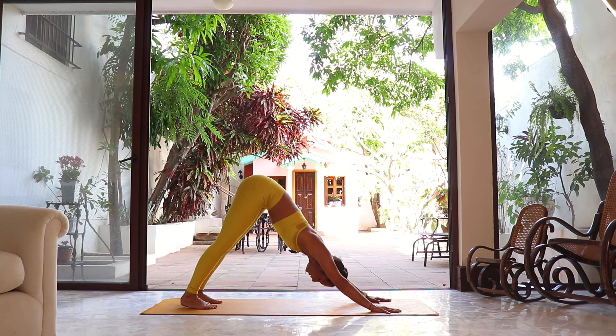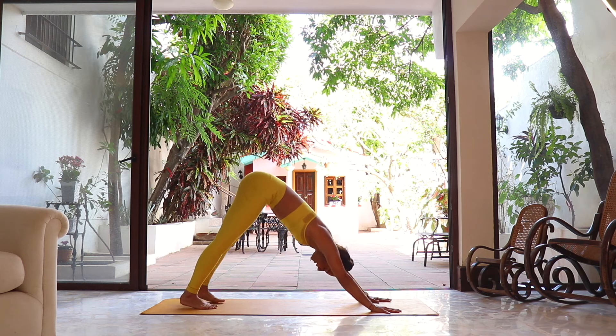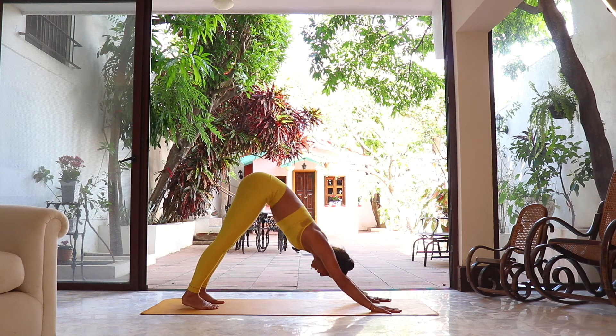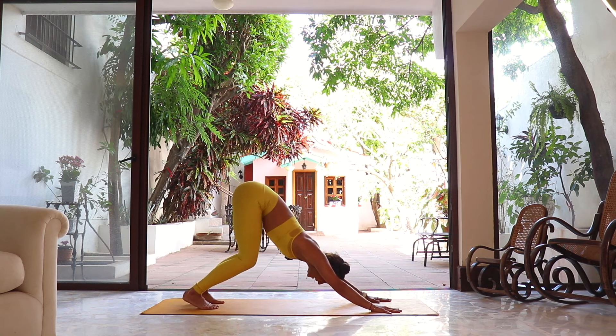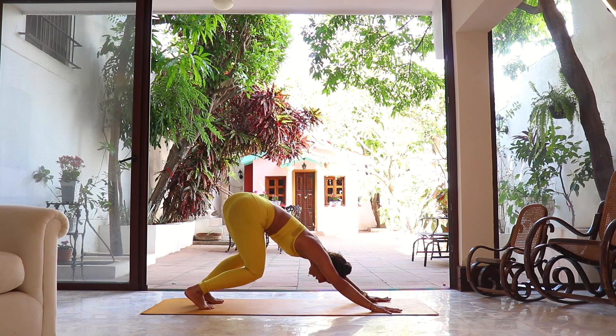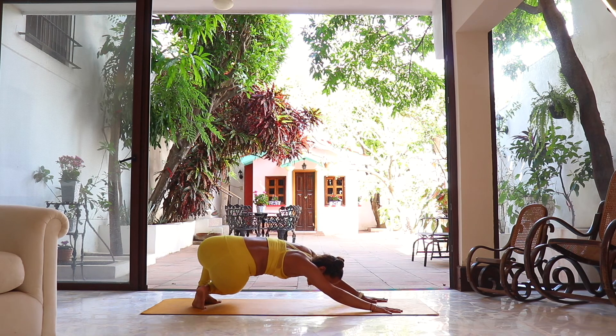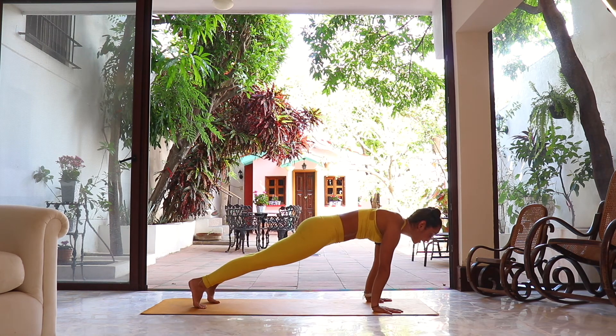One breath here — deep inhalation, deep exhalation. Let the head hang in downward dog. To start our sequence, stay in downward dog pressing the hands against the floor. Start sending the hips back as you bend the knees, but the knees rotate to point towards the left side as you send the weight all the way back — getting a little twist here. Hold, then as we inhale shift forward facing the floor, coming to plank.